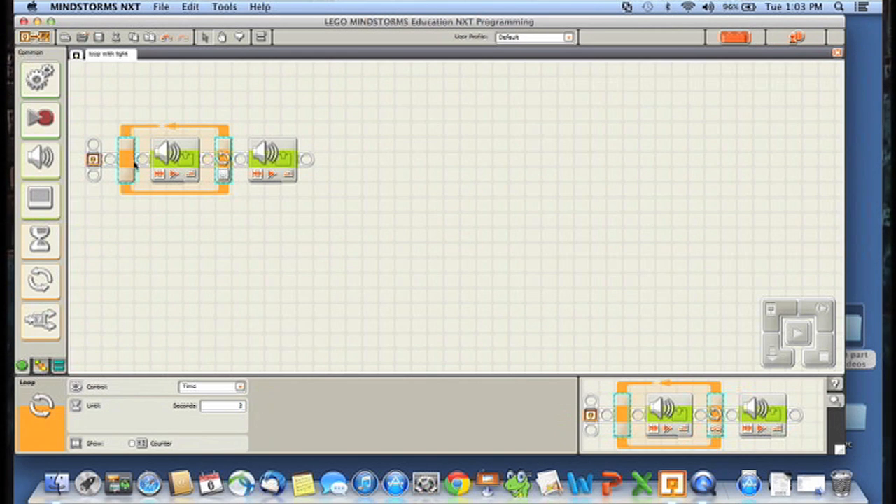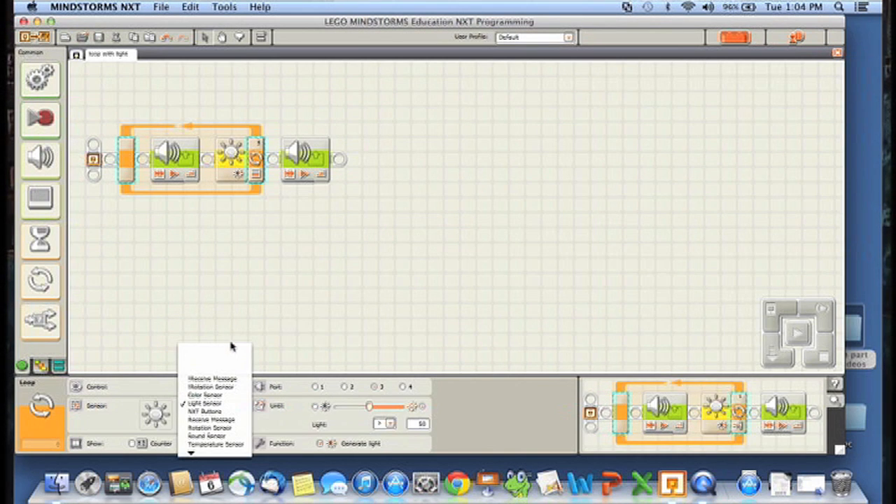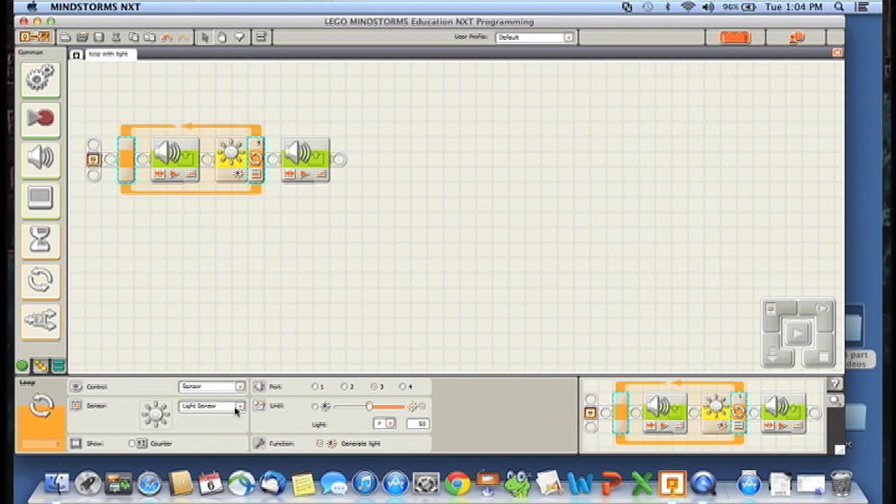So we're going to change the control on this loop. Instead of having it controlled by time, we're going to have it controlled by sensor — specifically the light sensor. Notice over here it tells us that it assumes the light sensor is going to be plugged into port 3. We could click on one of the other port numbers and set a different port, but let's leave it set to 3.